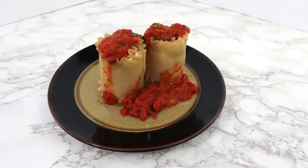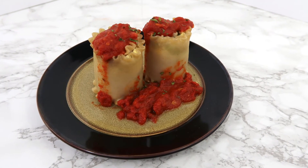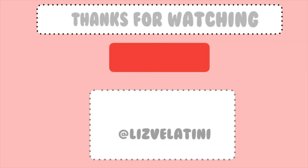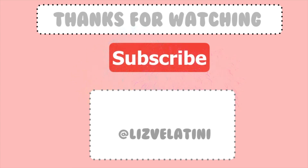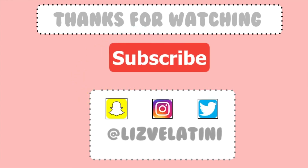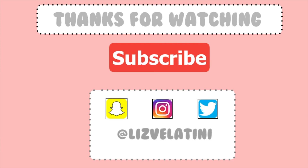These are a great crowd pleaser and perfect for a filling appetizer. No one will ever know that they're vegan. Thank you guys so so much for watching. Don't forget to subscribe for more vegan cheeses coming shortly. Let me know in the comments below what you want to see next.